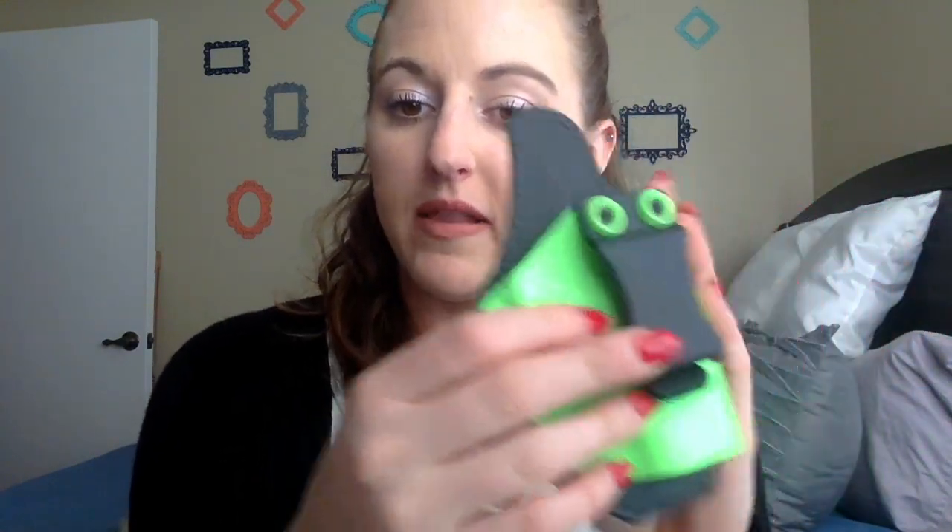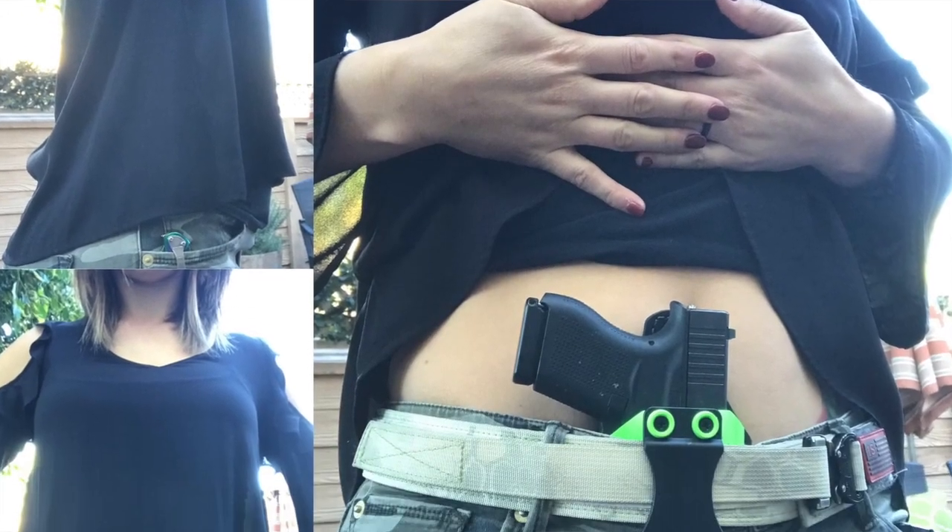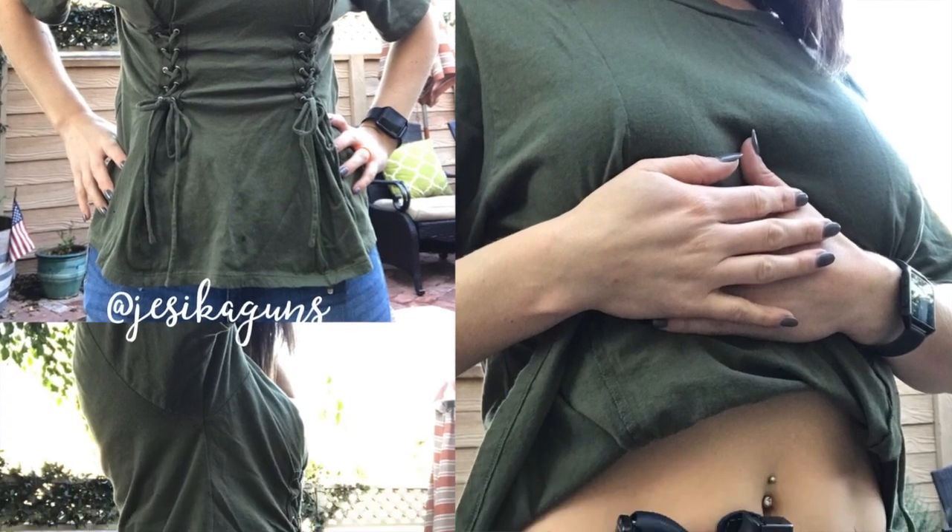You'll also see me wearing this one a lot — my lime green Kydex with just a simple clip. It's got a leather backing. This is just from a local shop — it's from Kubrick of Custom Kydex. I will link it below, and actually I'm going to link all the holsters below so you can pick one up if you want one.